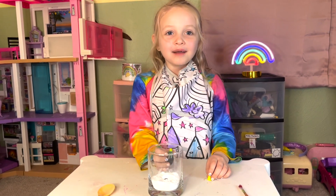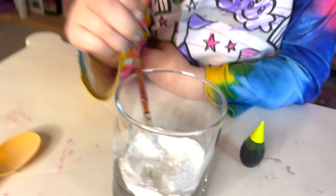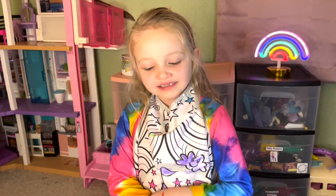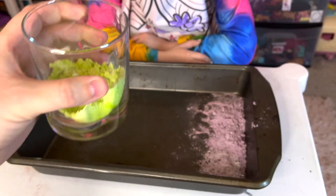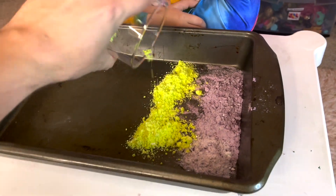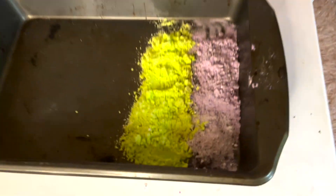Now it's time to — mix! See it turning green? Okay friends, it's time to pour our green baking soda into the pan. Here we go. Here's our purple and green baking soda. Ta-da!